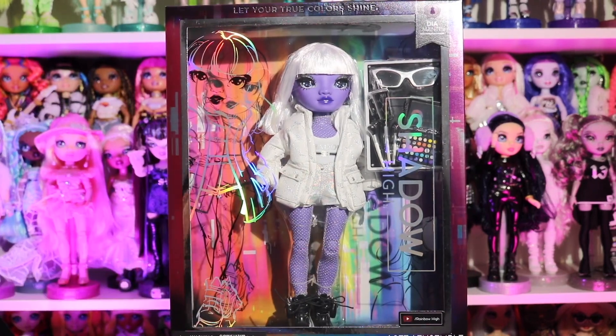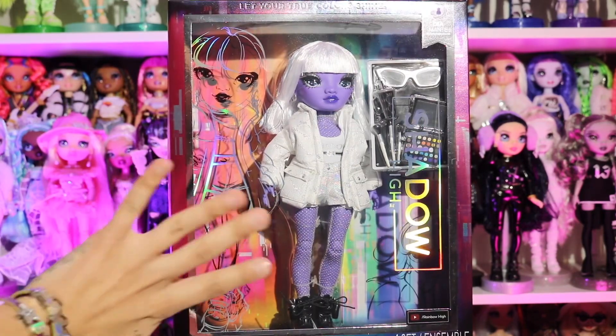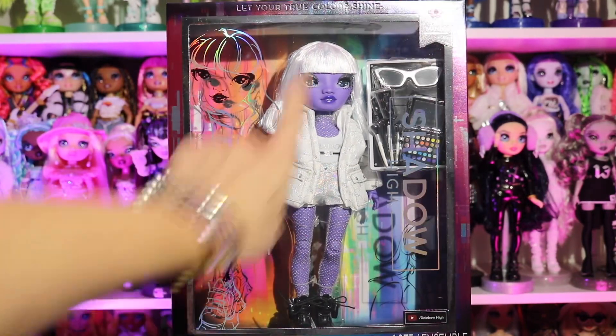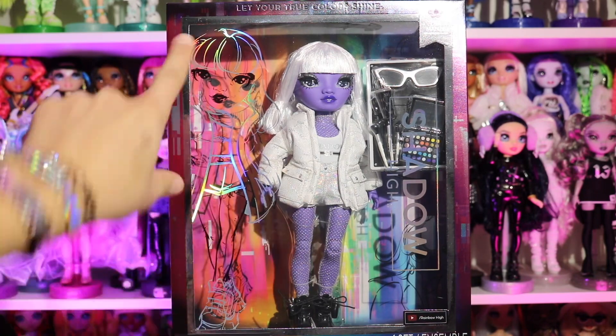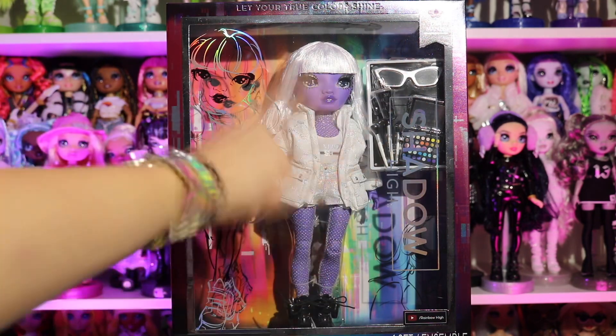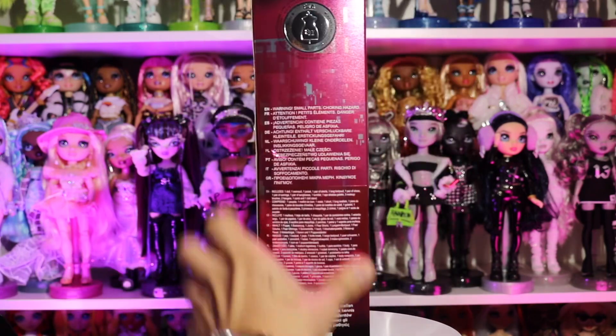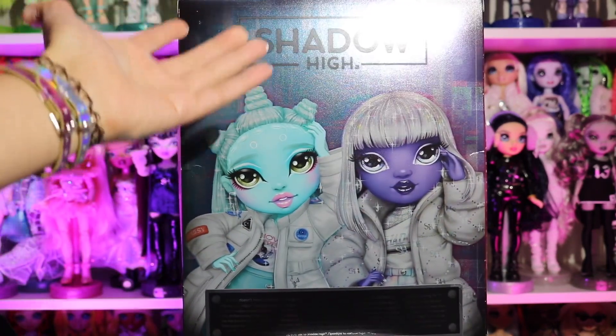If you've seen the previous reviews on these type of boxes, you know they're all the same. They come in this brand new box — it says her name up there, there's a shadow right here of her, and you can see her through the back too. It looks really cool. She has some accessories right there, it says 'Shadow High.' The side of the box has her name, and the back has gorgeous artwork.